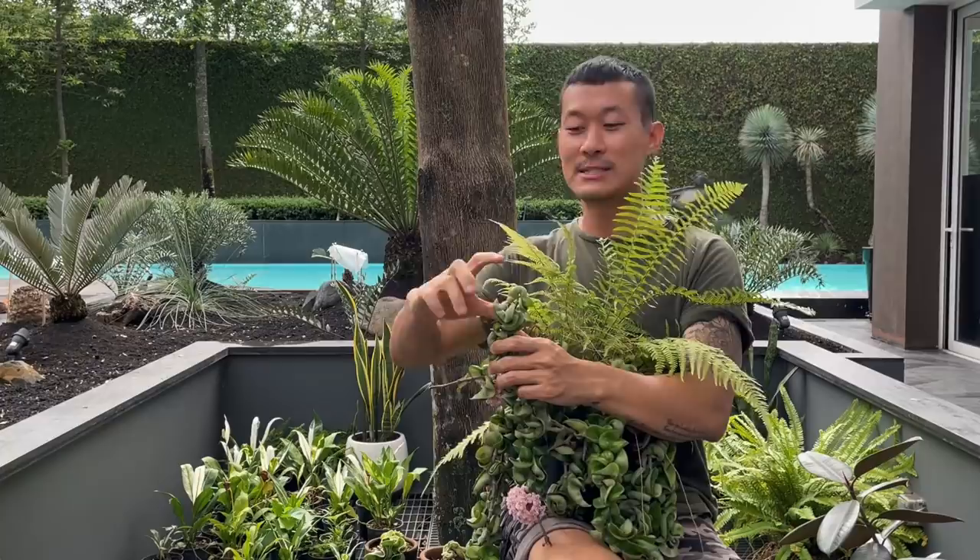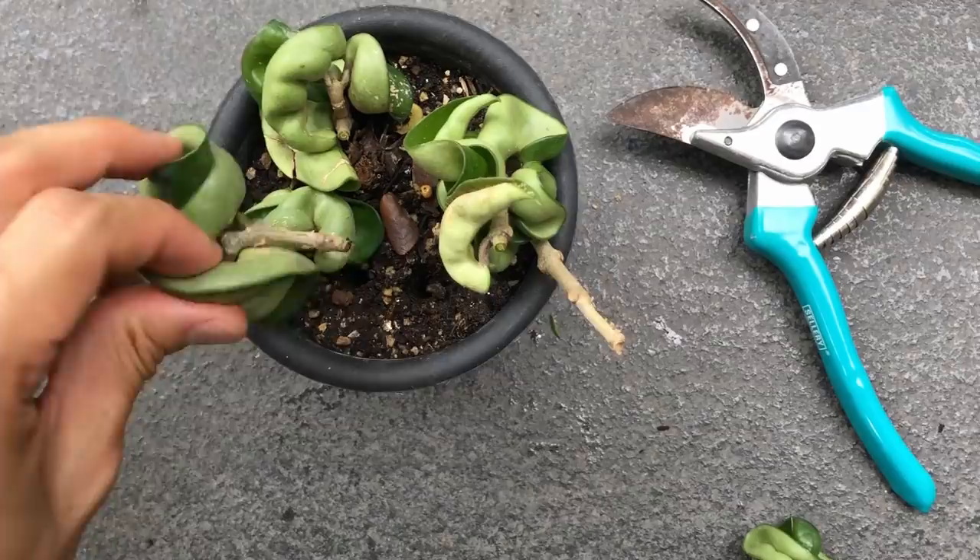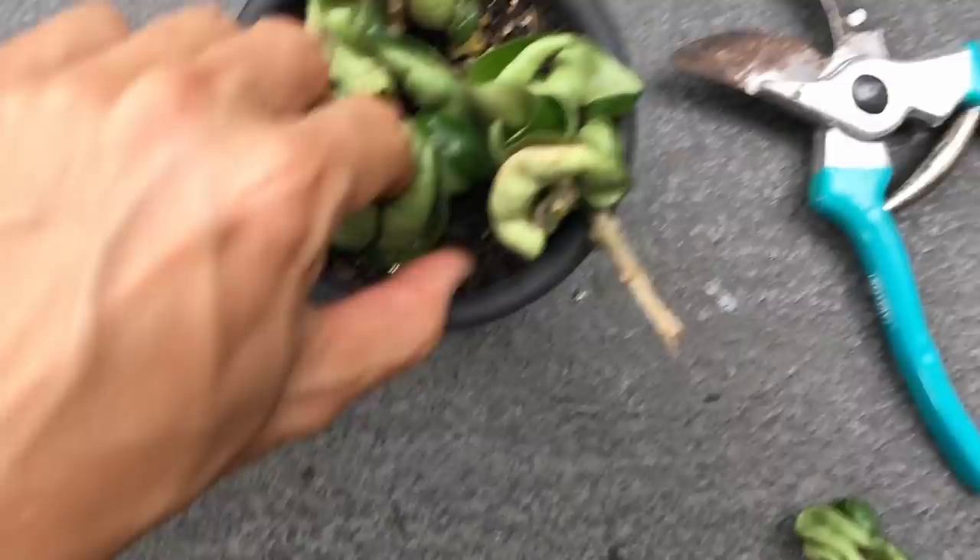They do better when you propagate them directly into potting mix. Just take the cutting — it'll look like a tulip with leaves on top — cut the bottom, leaving just the bare stem, stick it in the potting mix, and water it like any other houseplant. It will root in no time.